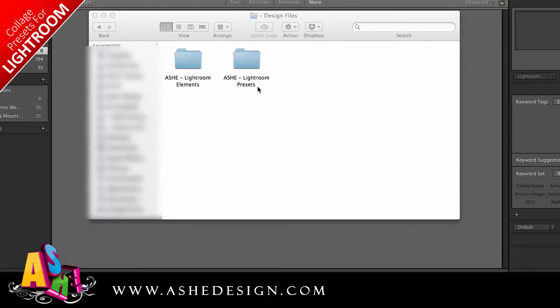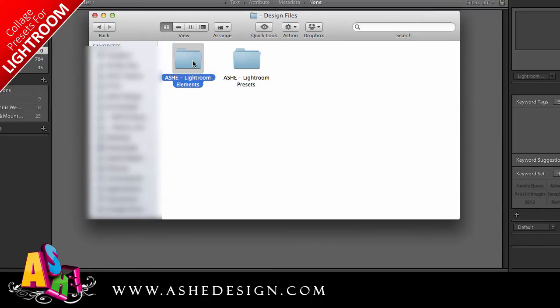Before we start in Lightroom, take a look at your folder structure. This is an important part of setting up Lightroom. You're going to want to put all of your design files in a single folder. Mine is called Design Files, and I have Ash Design Lightroom Elements. This is where I'm going to put the Ash Design accessory kits, like this chalkboard one, and my Ash Design Lightroom presets. I'll show you how to upload both of those in just a minute.